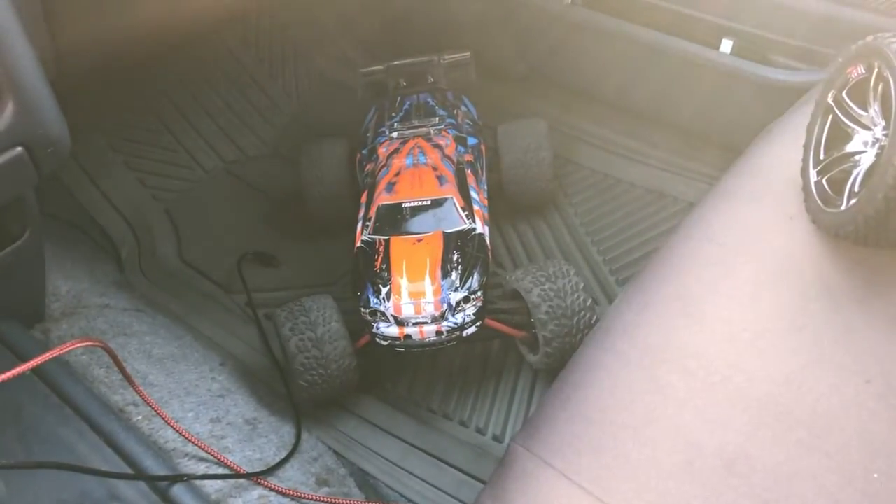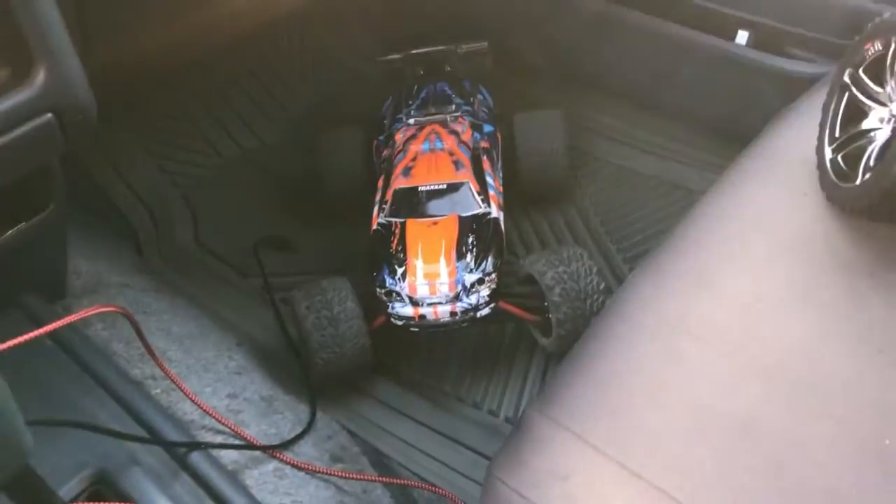I'm going to take you to a new home, E-Revo. I had fun with you though. Now it's time for somebody else to have some fun with it.